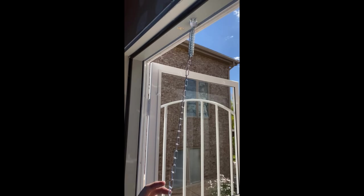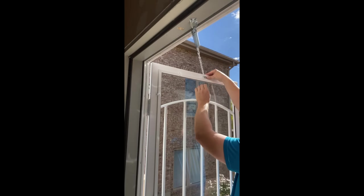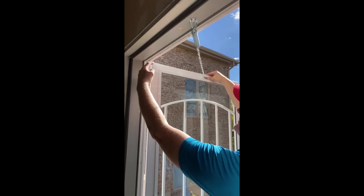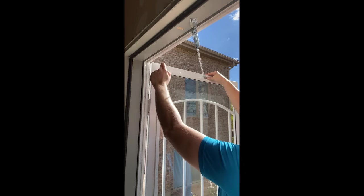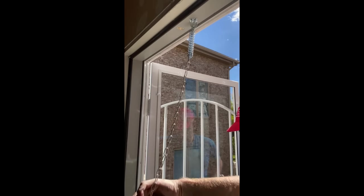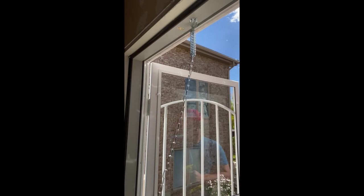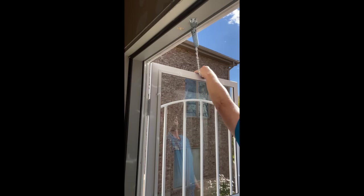Now with our door open, you're going to extend the chain as far as you want it to go. You want to make sure you're below the header here so that when the door closes, it doesn't hit the header — usually it's at the top of the window. I'm going to take a drill bit and pre-drill holes because this is a steel door, to about as far as I want the door to open.